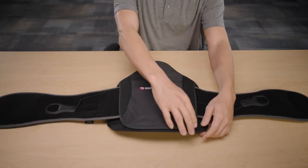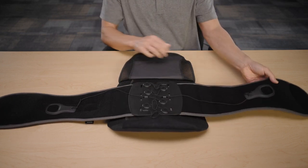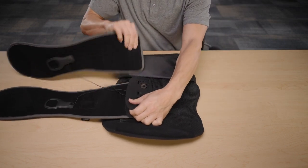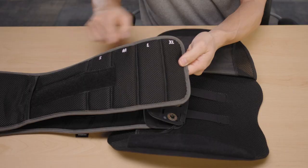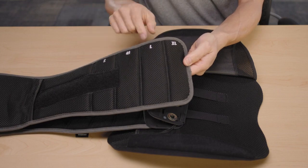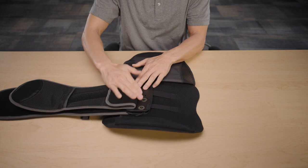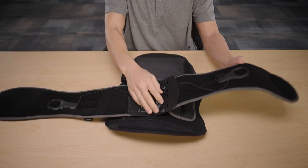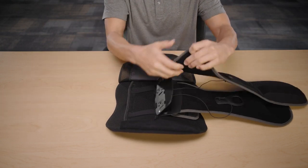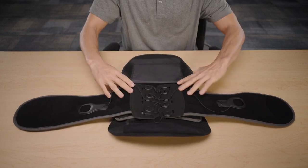Start with the back of the belt facing you, then open the back cover and remove the belt from the back plate. The belt is marked with sizes for small through extra-large. In this example, we're changing the size to medium. Adjust the belt by folding the belt end to the appropriate size, then reattach the belt to the back plate. Repeat these steps on the other end of the belt to complete the sizing process, then close the back cover.